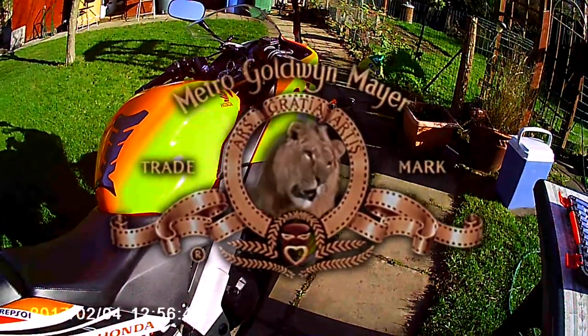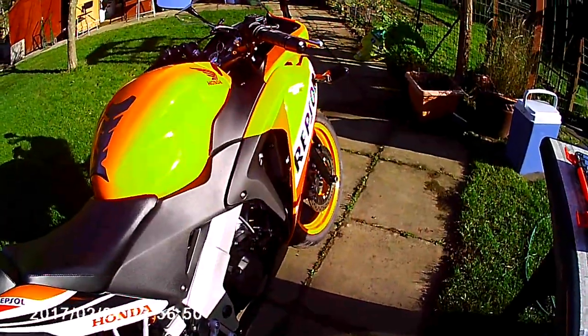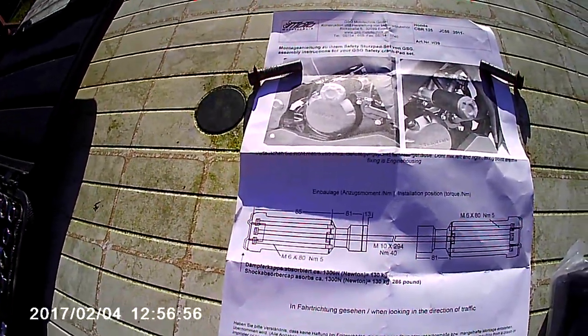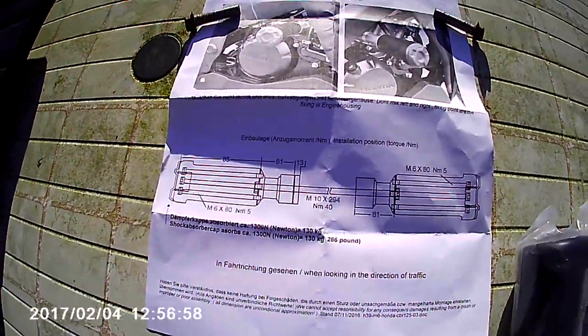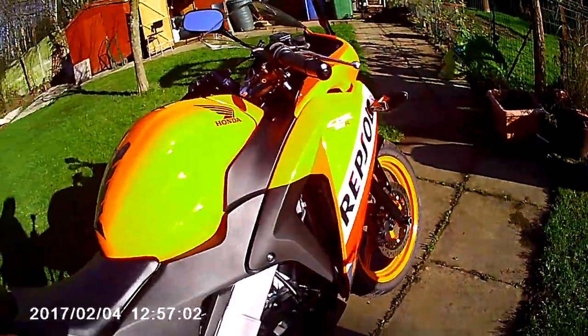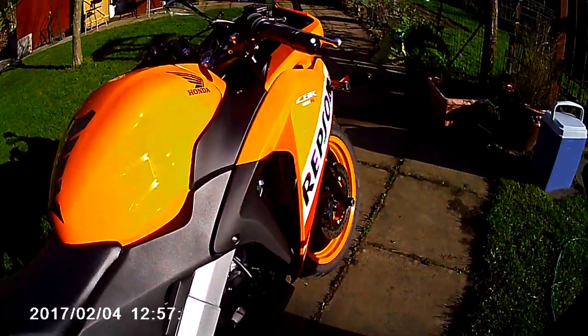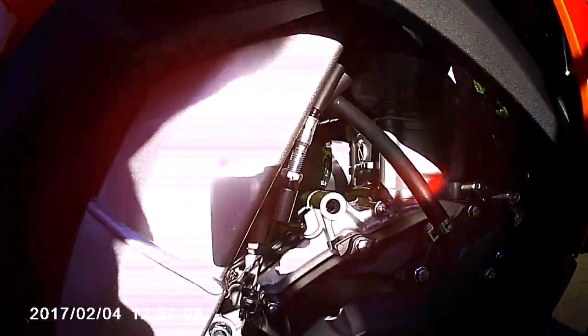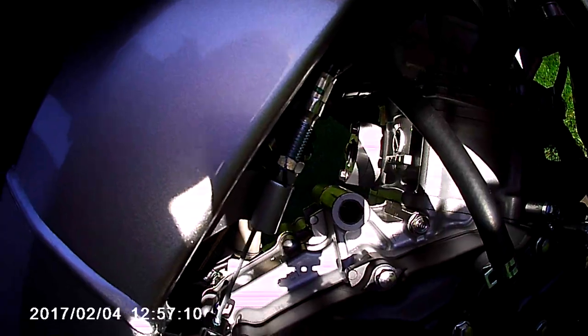Here we go, modification number four. I'm going to fit a Honda crash pad set — like a bump stop — in case it topples over or hits the ground. Here's the bike, and it goes through that hole there, which is already pre-made.